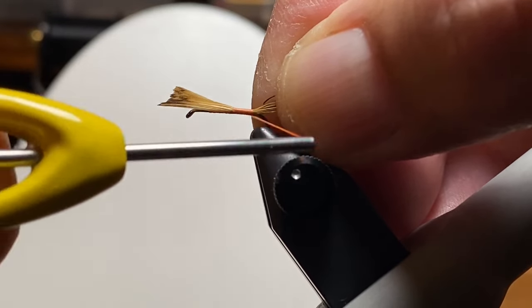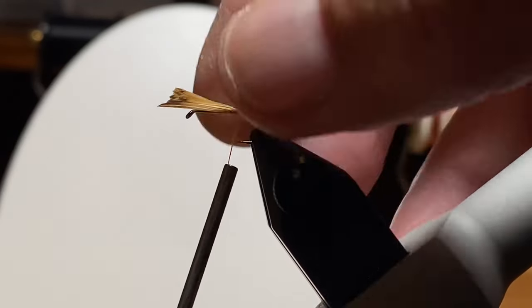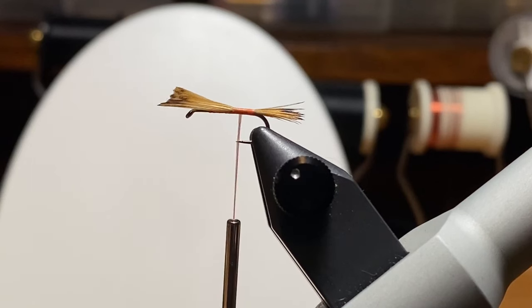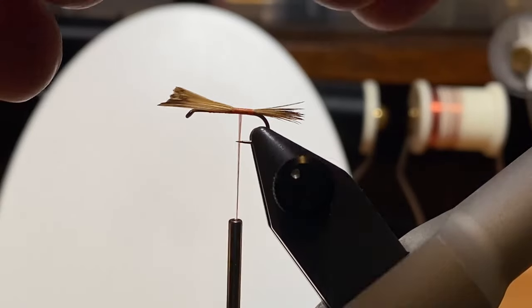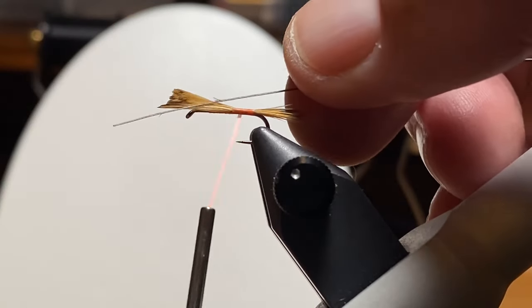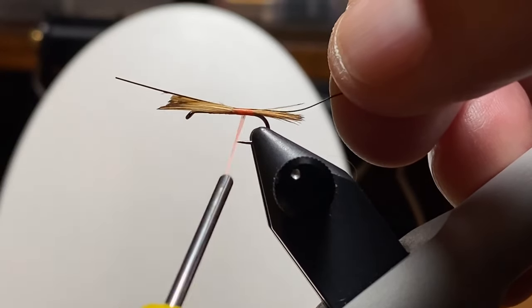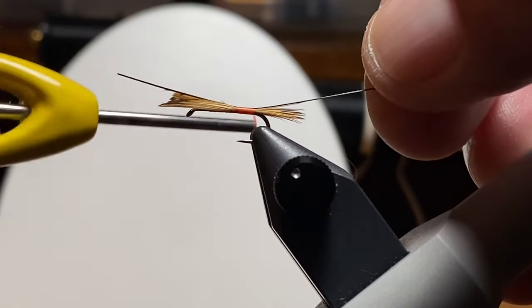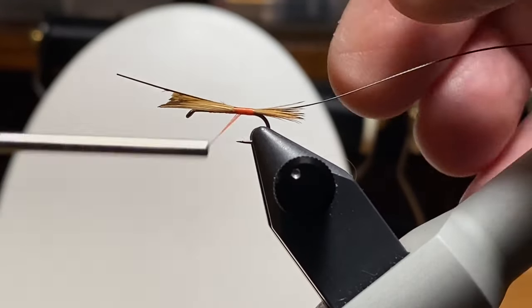I grabbed a bundle of fibers from near the rump on the pheasant skin and they had a little color in them, which I thought was good. I think we're trying to imitate a little bit of a shuck here. Caddisflies when they hatch in the fall kind of swim to shore to some object that sticks above the water and I think they crawl up and hatch from there — I could be wrong, I'm not an entomologist. So here we're tying in that hackle stem.